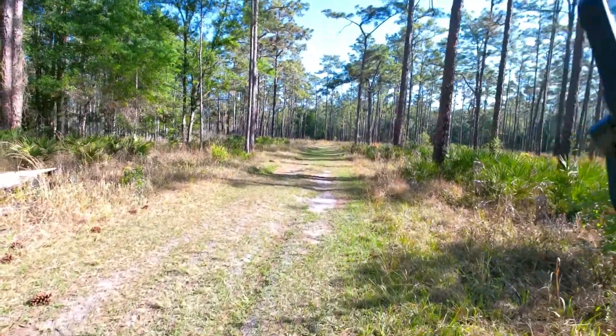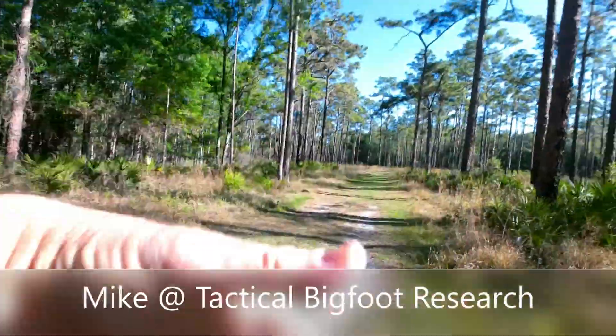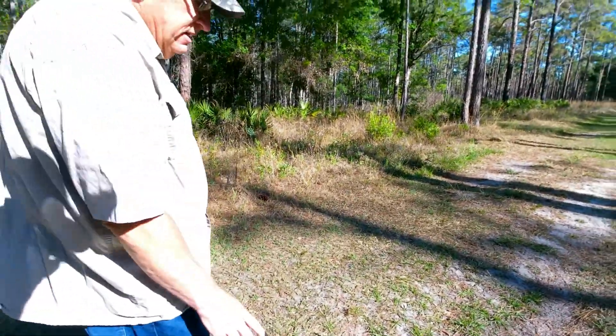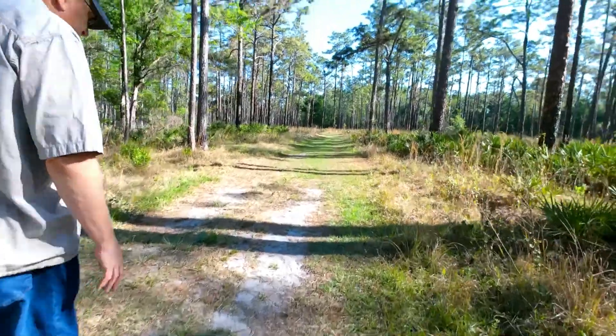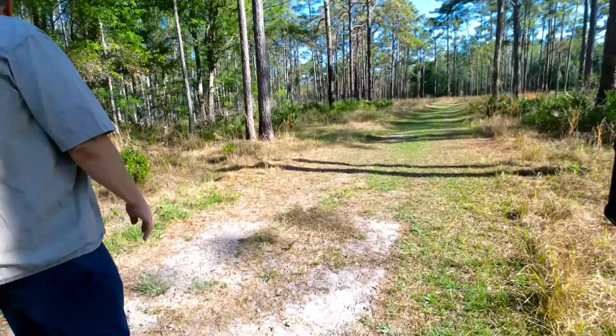That amazed me when Mike stopped right here and pointed. He stood at a point and asked us if there was a pipeline or something through their aquifer. And he was pointing straight at both of our cameras through there. That was pretty cool.